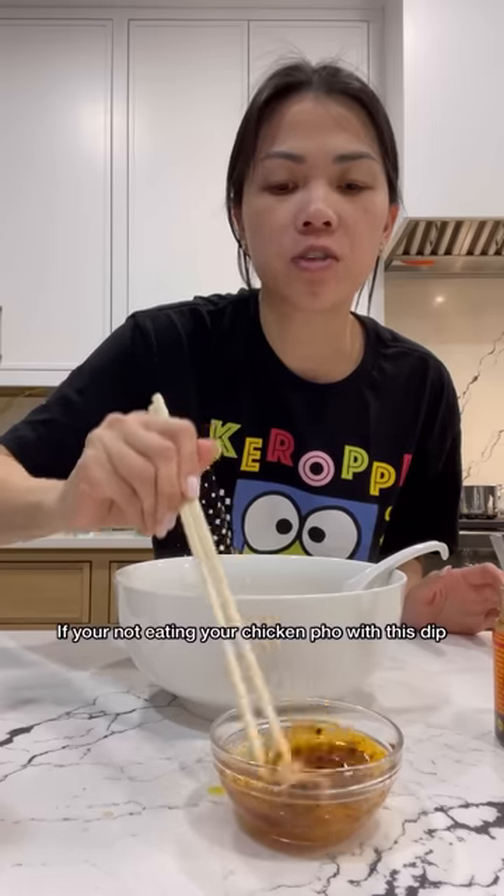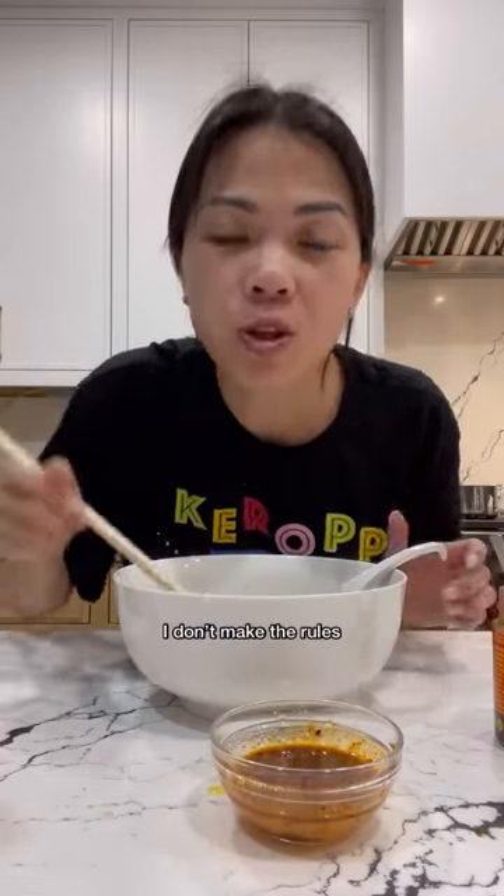It's hot, but if you're not eating your chicken pho with this dip, you're doing it wrong. I don't make the rules.